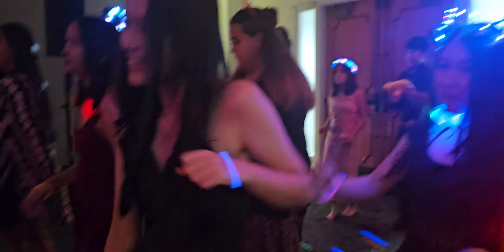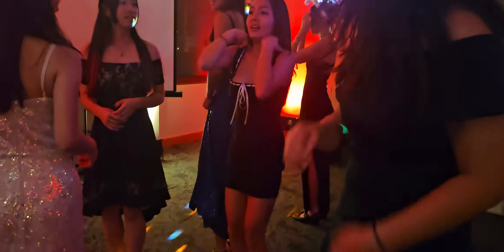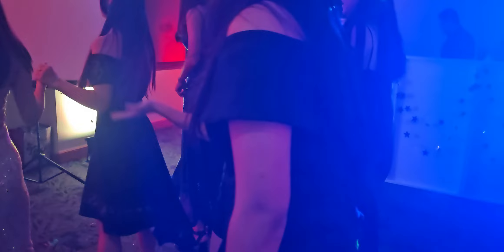Now it's time to get funky. To the right now. To the left. Take it back now, y'all. One hop this time. One hop this time. Right foot, two stops. Left foot, two stops. Slide to the left. Slide to the right. Criss-cross. Criss-cross. Cha-cha, real smooth.